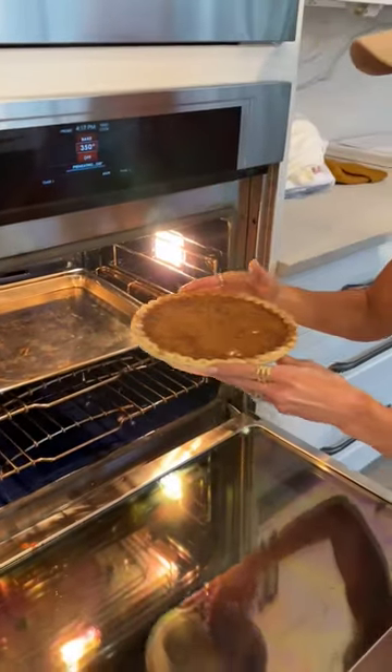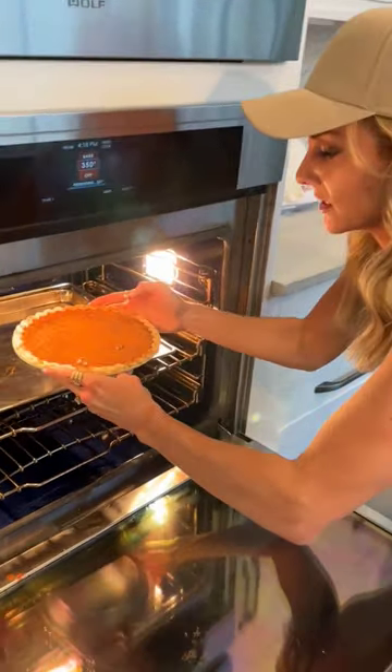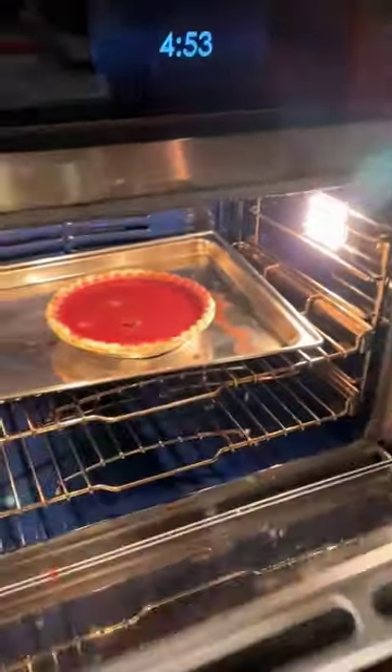350 for seven minutes, you guys, that's it — seven minutes. Wine pie, baby.